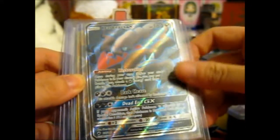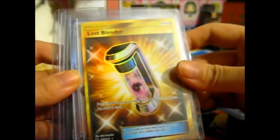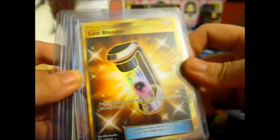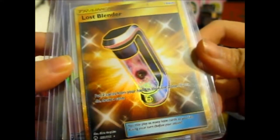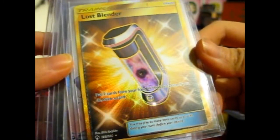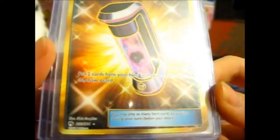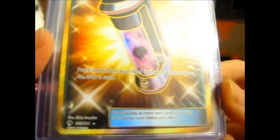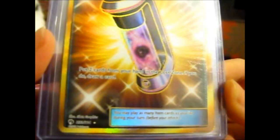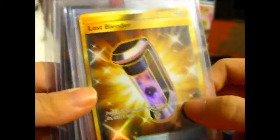Dark Ray GX - I don't think I have that. Lost Blender Secret Rare - I know I don't have that, but I'm not too fussed on having it. The effect is: put two cards from your hand in the Lost Zone, if you do draw a card. I might put that for sale anyway.